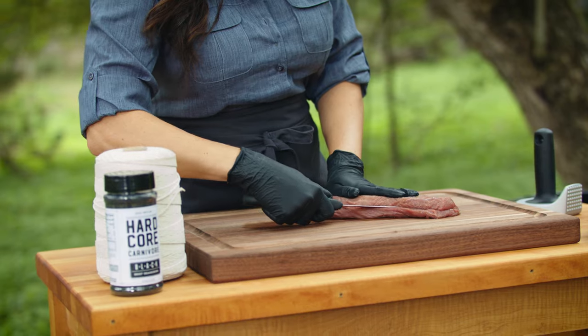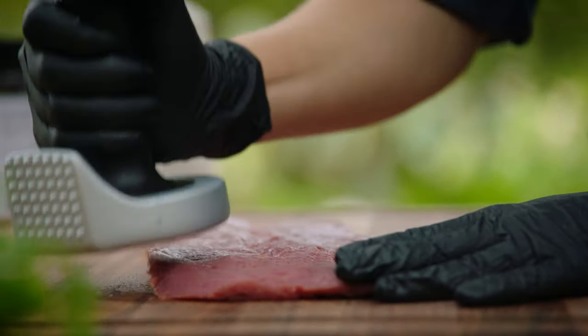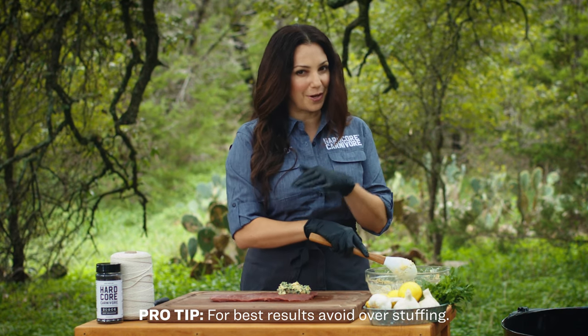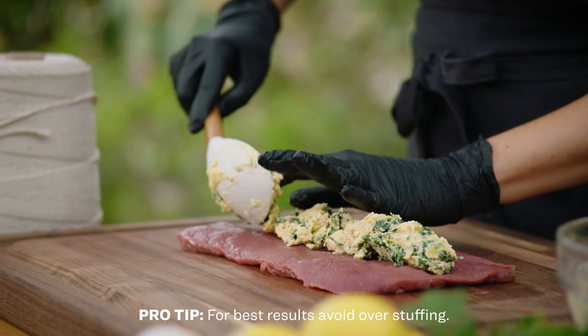To get this backstrap ready for stuffing, I'm gonna make an incision all the way across the length and open it up, and then I'm gonna use a mallet to kind of pound it flat so I have a nice, even surface for stuffing. The trick is not to use too much stuffing — it's tempting to put a lot in there, but it's just gonna make it super hard to close, and most of it's gonna fall out on the grill.